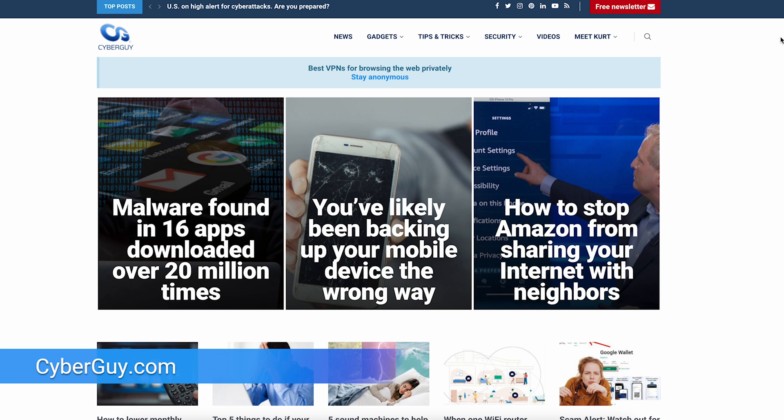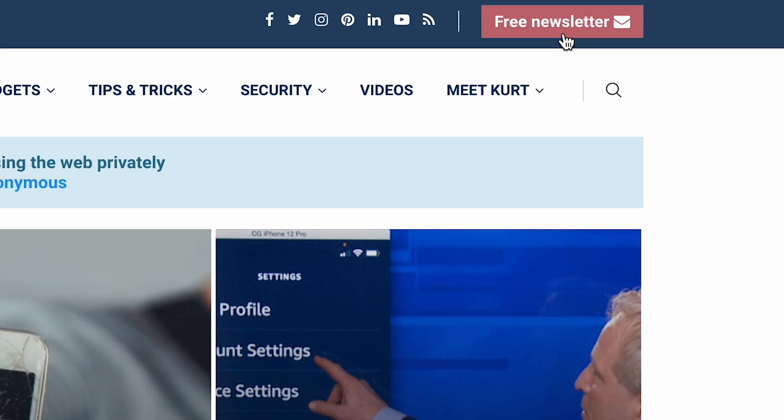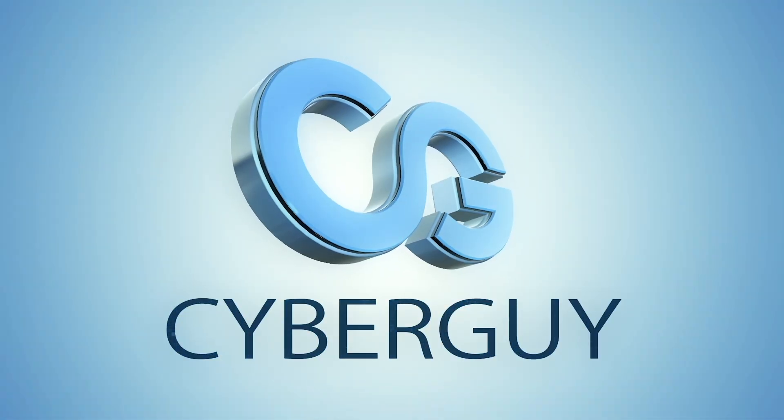More great tips like this at CyberGuy.com. Are you getting my newsletter? Go to CyberGuy.com in your web browser and then click the red button on the left.